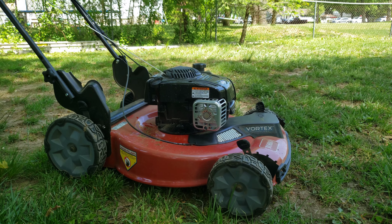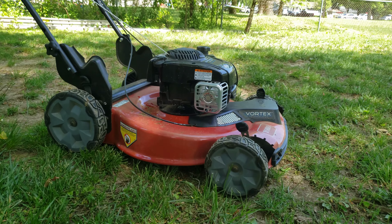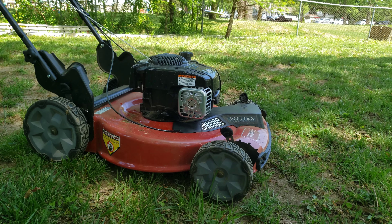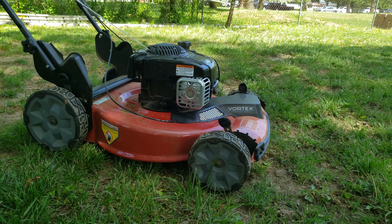Hey guys, it's your boy Hail Hydra coming back at you with another video. Today we're doing a lawnmower review. Me and my dad just got this new lawnmower — we had our old one for like a decade and it was falling apart at the seams, so we had to get a new one before it completely broke.